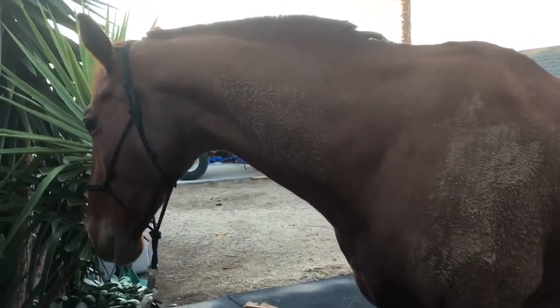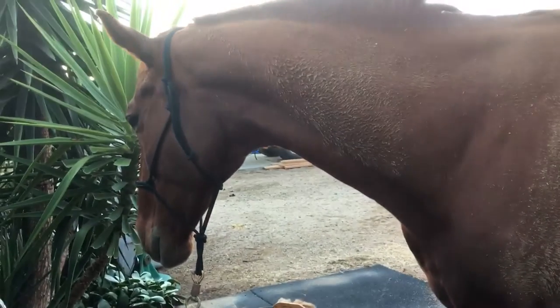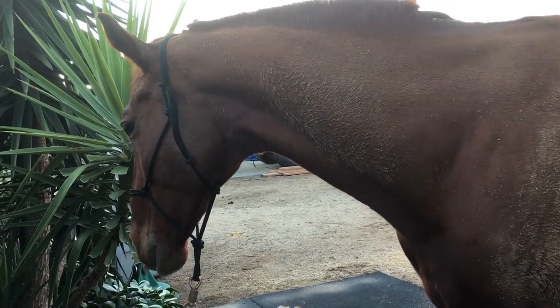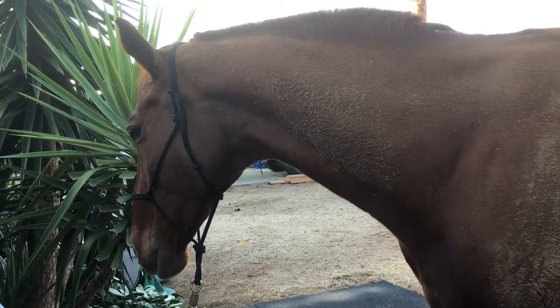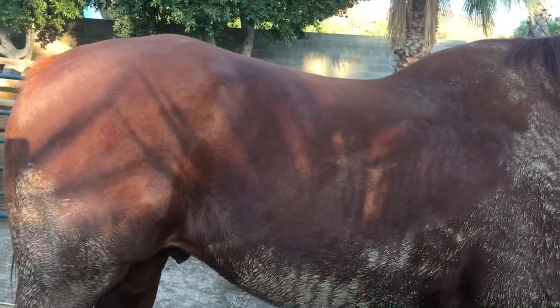Hey everyone, today we'll talk about grooming. Lacerre looks shameful because he knows he got himself all dirty. I was starting to groom him and thought this might be a good time to talk about grooming — not because you guys need to know how to groom a horse, but because I have some brushes not a lot of people know about.